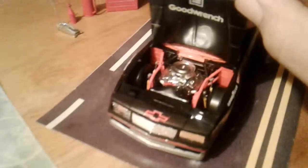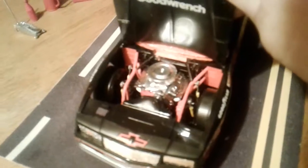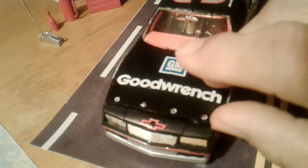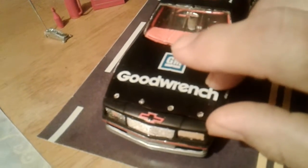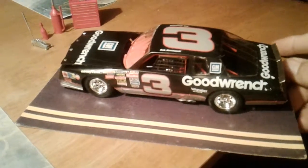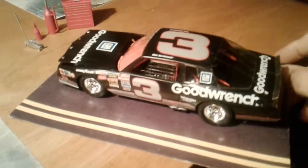Quick shot of the motor. The guy I got this from actually had a bunch — he had several other Dale Earnhardt cars and all kinds of other ones.